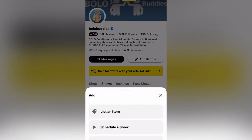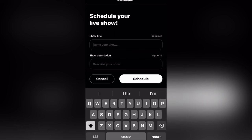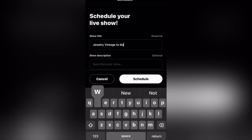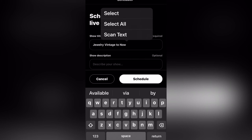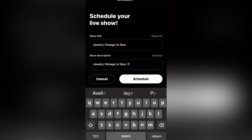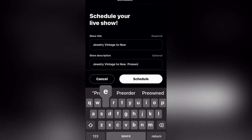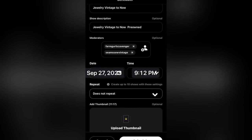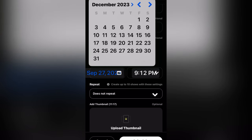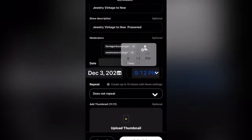I'm going to show you how to set up a show. You need to fill in the title and the description — I usually just make those match. This one is going to say 'jewelry vintage to now,' and the description is going to say 'jewelry vintage to now pre-owned.' That's all I put there. The most important thing I'm showing you in this video is how I did the shipping. I'm going to set the date for December — this is just a show I'm going to have way in the future. I've already got a bunch of shows pre-scheduled.